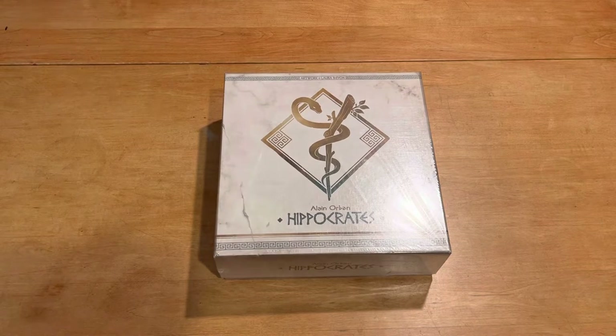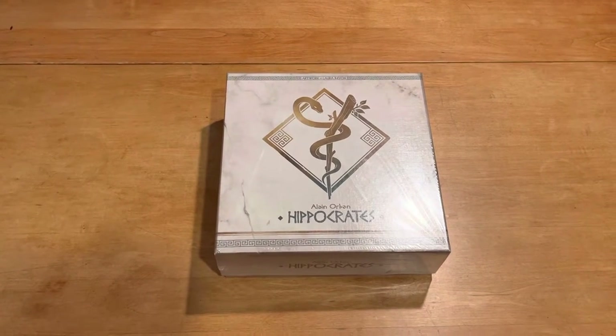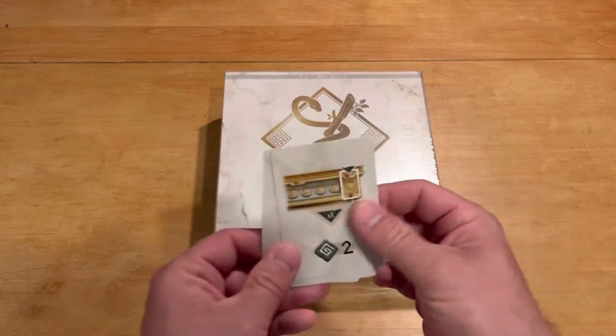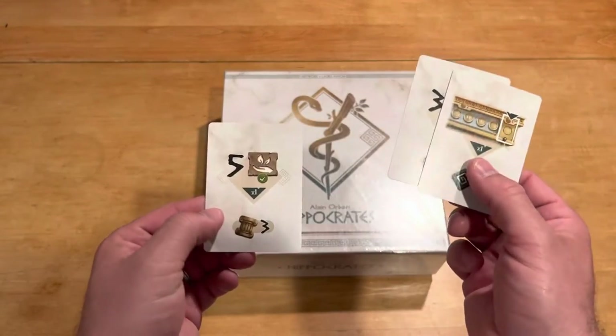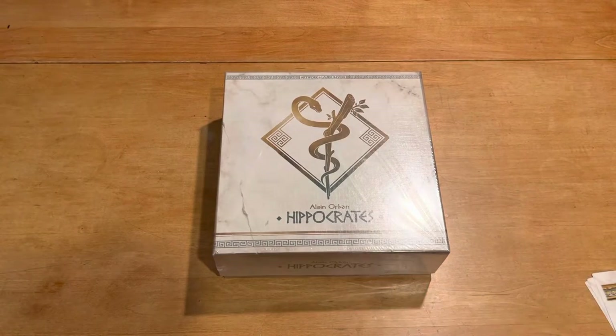I did pay for the extra little expansion to help out the shipping, and because of that, I got these three cards. We'll see what those do when I learn the game.